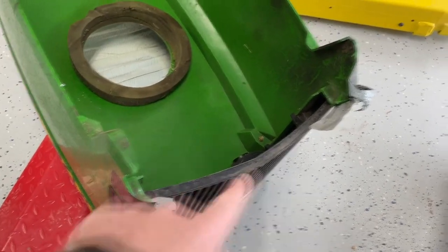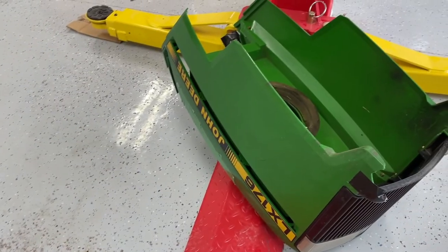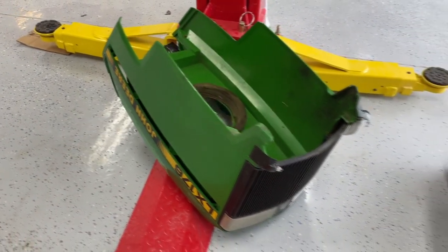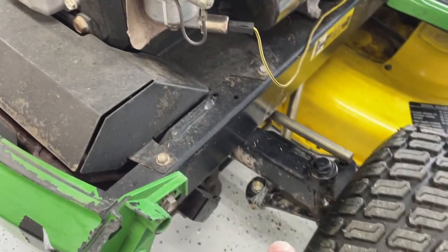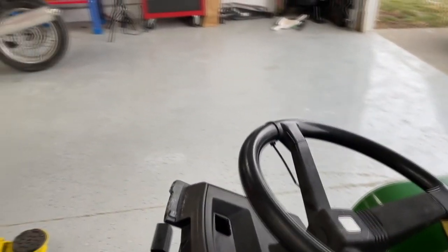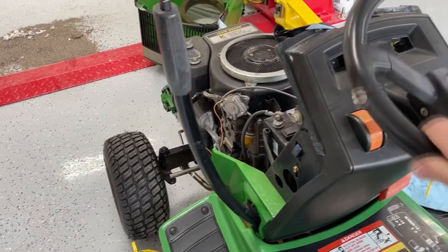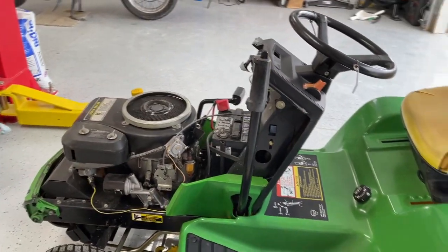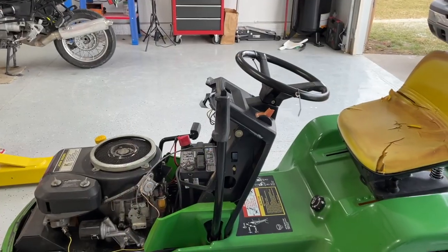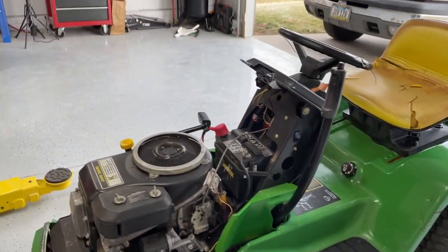The old duct tape was covering up the fact that I think the mounting brackets here were broken, and I'm not sure what's going on with that — we'll have to figure that out. I did a little internet research to figure out what was going on with this hood. They are available, but they're not exactly the cheapest thing. We'll also have to do some research on this steering, because we've got some really tight steering — it's not moving very well. So we've got to figure out what's going on with that. Overall, I would say I'm really happy with this purchase. I'll reveal the price when I'm all said and done. If you guys have any guesses on what I paid for this, leave it in the comment section below.